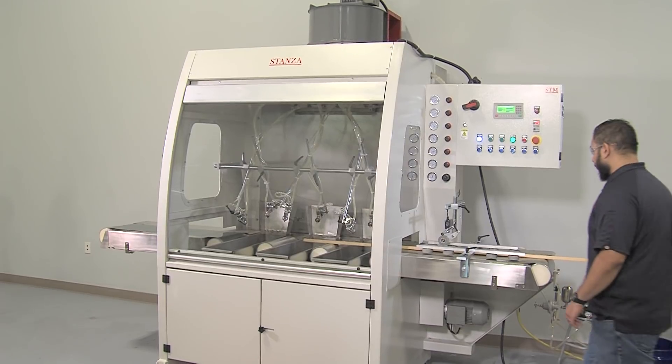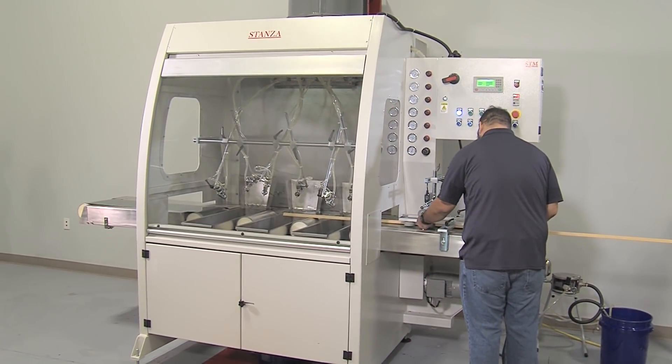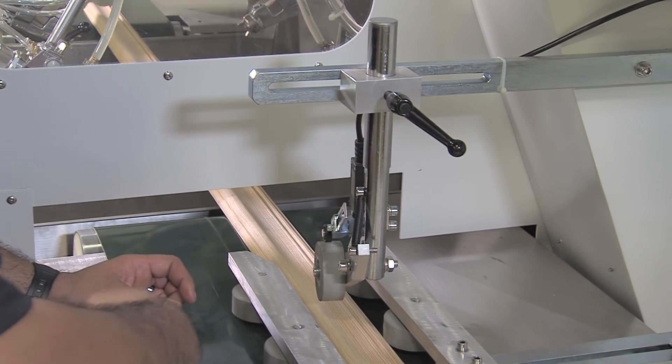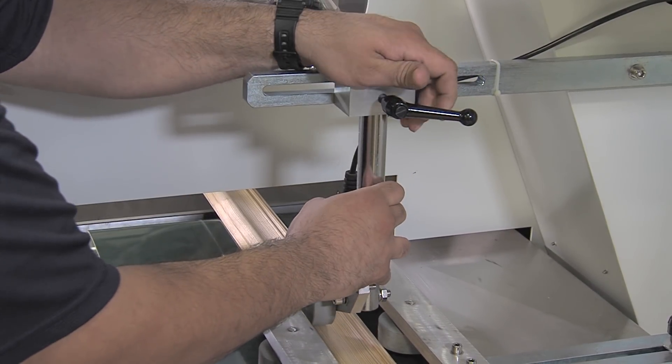Setting up the machine begins with adjusting the side guides and positioning the incoming sensor wheel. The sensor's job is to alert the machine control to the incoming and exiting piece, thus establishing a leading and trailing edge reference.